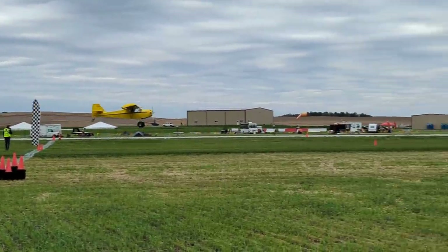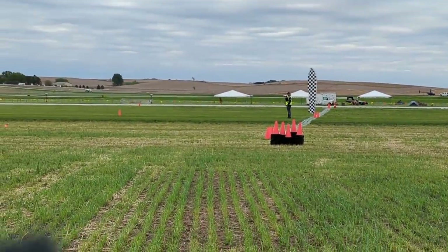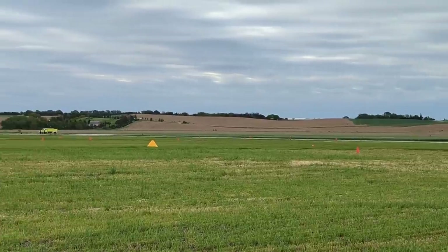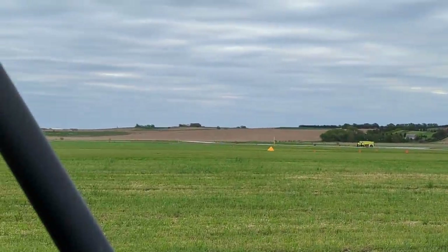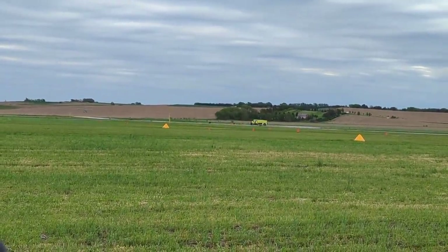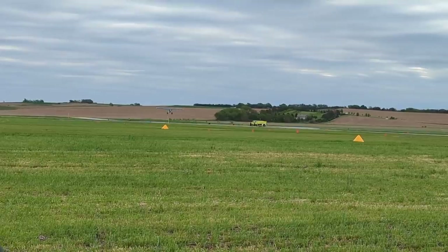All right, Matt, go around. I don't think we're going to get a problem with your energy management — it looks pretty good. This is where it's going to come into play now because we want to come in. Let's see where it all comes together: the energy management, the slip. Let's see a good spot landing. Now they're going to start working on their ability to hit the line. Remember, you've got to land on or beyond the line. Good spot landing techniques.